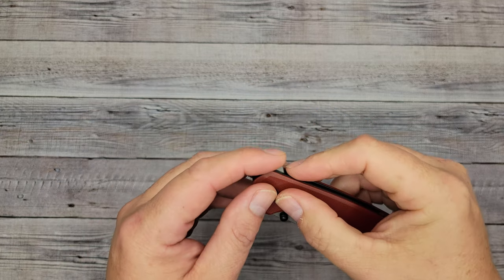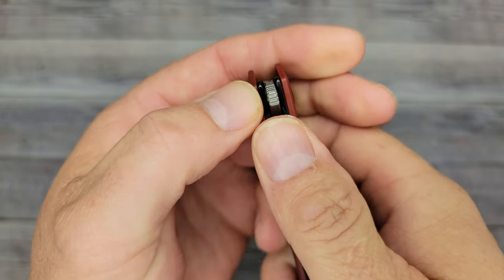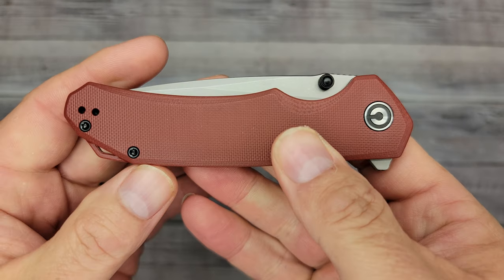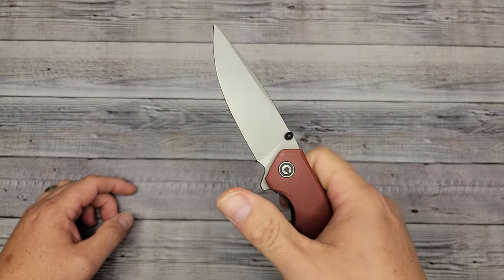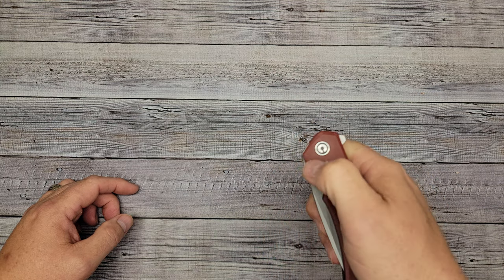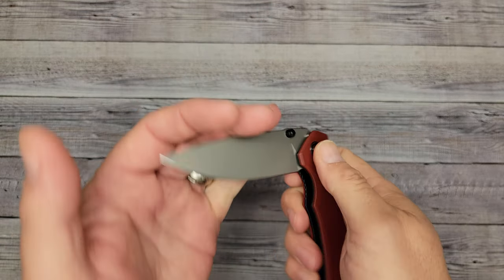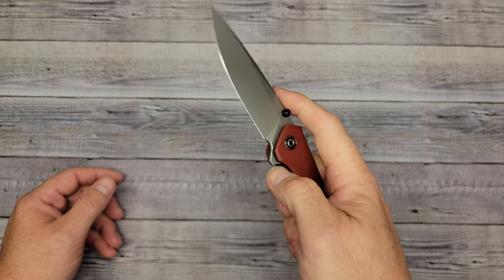The jimping on the flipper tab isn't too rough — just enough to grab your skin. You've also got a couple of black thumb studs which really add to the look. That is fast. The thumb studs are great, flipper tab is great. Let's try opening it with the index finger — and pow, right in the kisser — opens up just fine, really easy, no special technique needed.